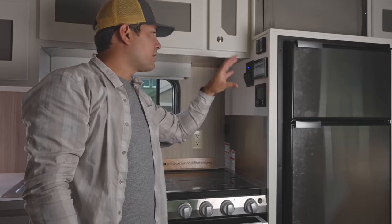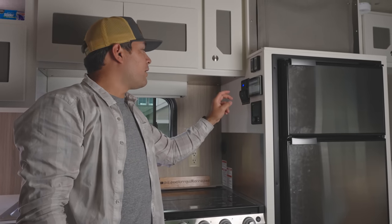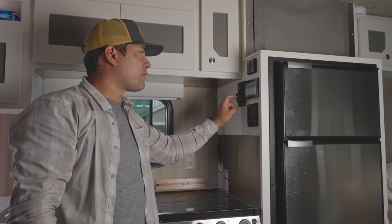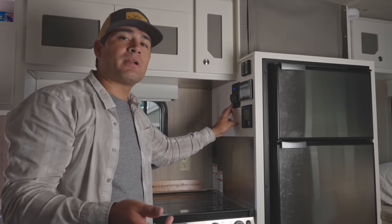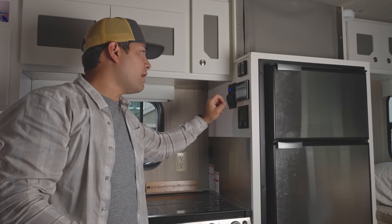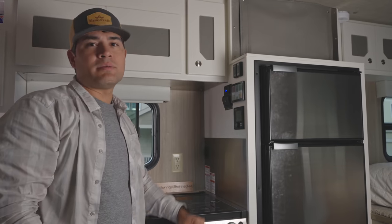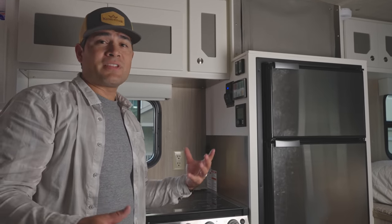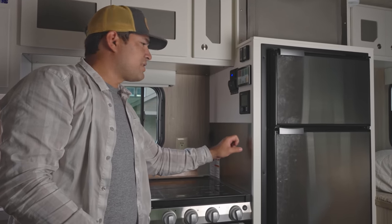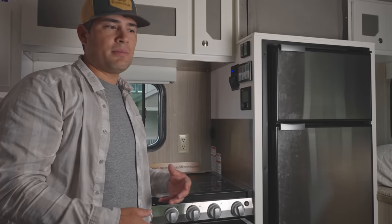The control center right here has a Victron GX monitor for turning our inverters on and off. We have two inverters, the Truma Combi control unit, and a few switches: one for the water pump, one for the WeBoost 4G cell booster, and a spare switch for any future DC item. There's a voltage monitor, two USB-C/A ports, and dimmable touch-sensitive light switches. All the lights in the camper are dimmable except the reading lights by the bed. The high-wear areas feature aluminum or stainless steel, which maintains aesthetics and ensures longevity.